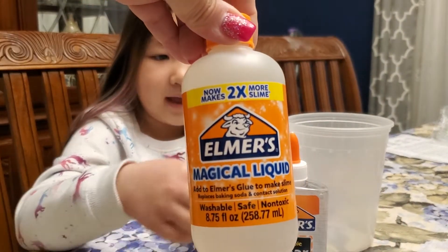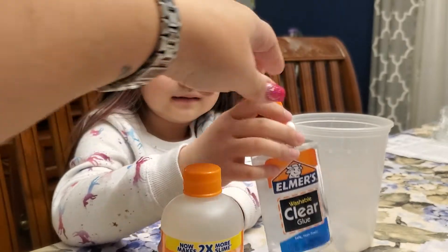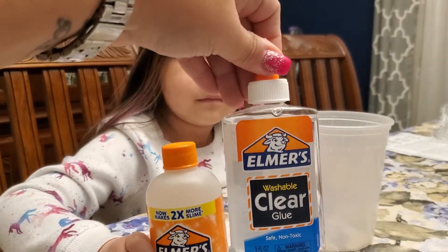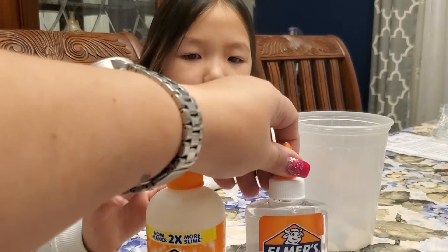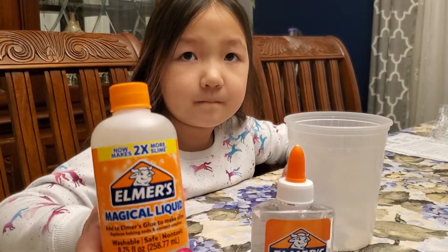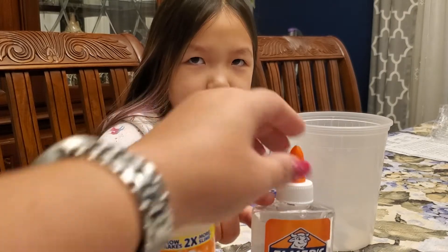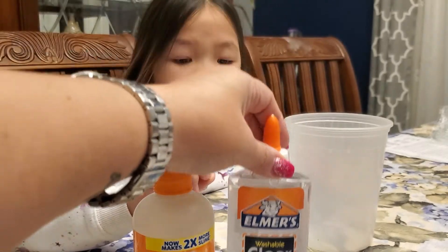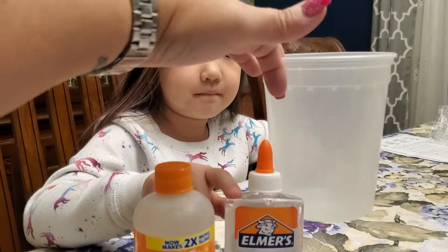There are instructions on the back. You can get any type of glue — we got clear glue. It says to use clear glue. The instructions say to start with two teaspoons of magical liquid to four to six ounces of glue. This is five ounces of glue.